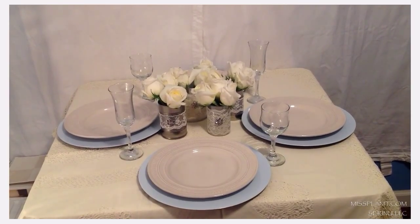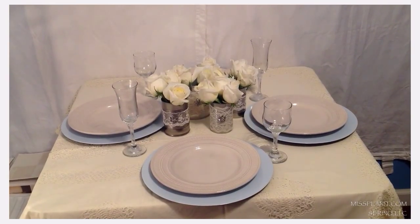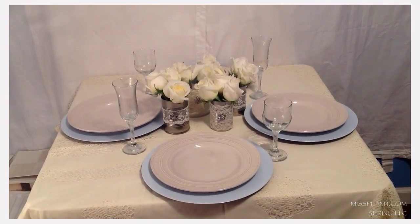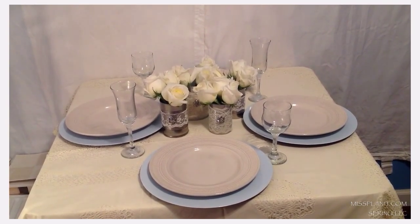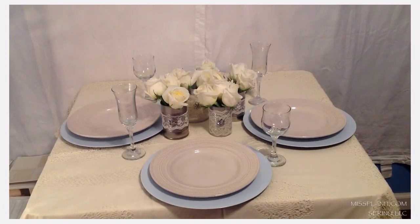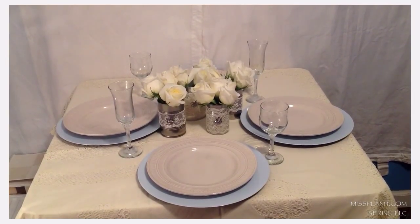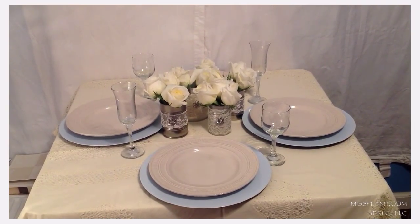I'm just so excited about MissPlanet.com and everything you're going to get to do, even more than just the DIY videos. If you want to be the first to know when MissPlanet.com is up, subscribe to our channel. Go to our page and sign up with your email and you'll be one of the first to know when the site is up. But until then, I will see you next week with our next project. Thank you for joining us.